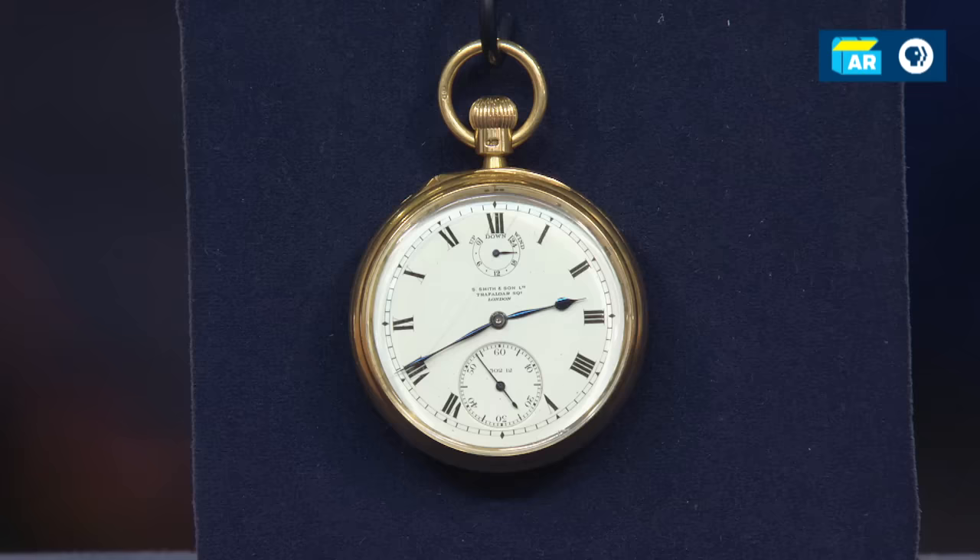This watch in the present market would retail between $40,000 and $50,000. This tourbillion escapement is still rare today and is found in very collectible watches. Take a Patek Philippe wristwatch — an 18-karat gold Patek Philippe with a strap retails for around $20,000. That same watch with a tourbillion escapement would retail by Patek Philippe between $200,000 and $250,000. So it's something really wonderful to have and very special.